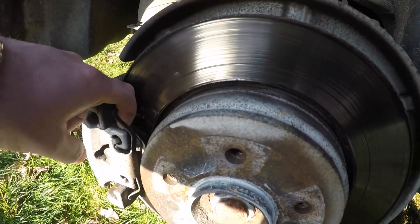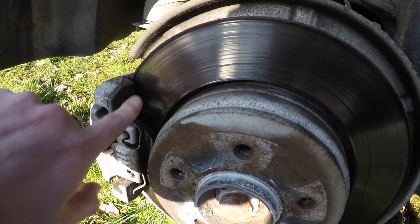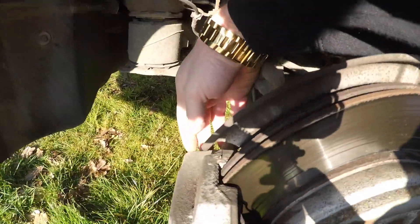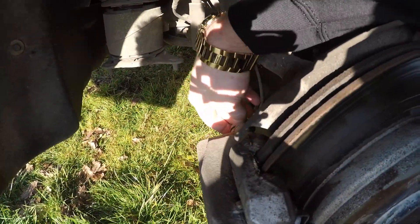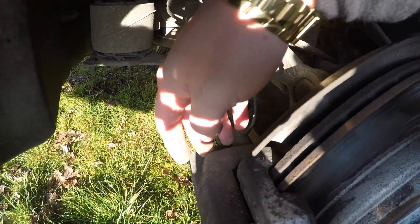Now we're going to go ahead and remove the caliper. You're going to have to take off this circlip here that holds the brake pads and the caliper together so they don't rattle around. You're also going to want to take the bolts out the back, which are underneath here, and also the brake pad wear sensor which is running right here. After that's disconnected, the caliper will come off.